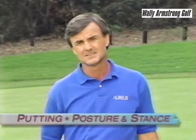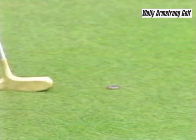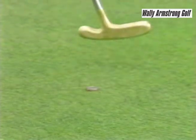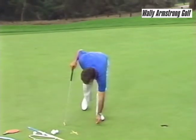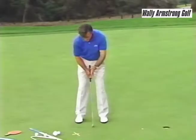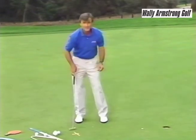A correct putting stroke will strike the ball right at the bottom of the arc where the blade is going perfectly parallel to the ground. One way to check that position is by putting a penny and a dime down with the dime on top, get into your position with your grip, and begin taking little strokes over the top of the dime and penny. Gradually lower yourself until you make contact with the coins. You want to find the point where you can take that dime off the top of the penny consistently — that's the bottom of your arc.